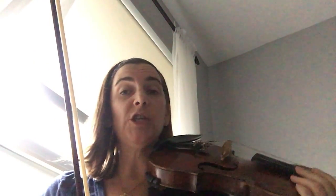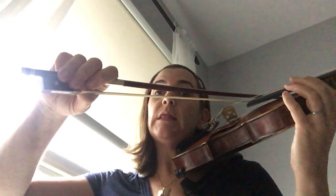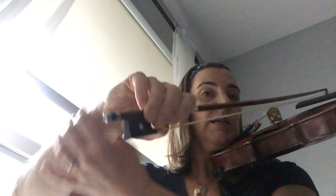What we want to do is figure out how to play the G string and then the D string with the least movement possible. G string, D string, G string, D string. If you notice, my elbow hasn't moved. My elbow is still at the GD string level. And the thing that's moving is my wrist right here.